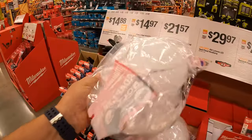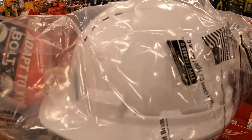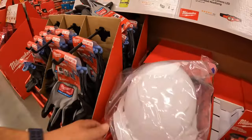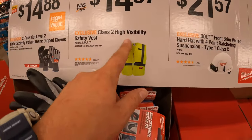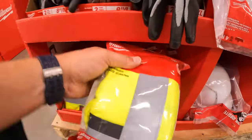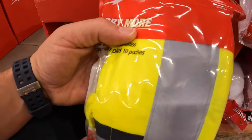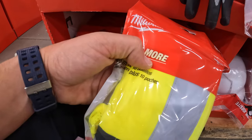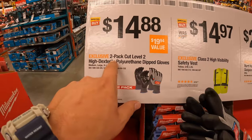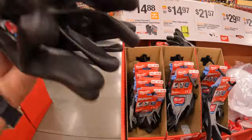It does have the accessories inside. I have a Milwaukee hardhat. It looks like you've got to put the sticker on yourself — the Milwaukee sticker is in there. For $14.97 they have the Class 2 high-visibility safety vest — not bad for $14.97. $14.88, you can get a 2-pack of cut-level-2 high-dexterity polyurethane-dipped gloves.